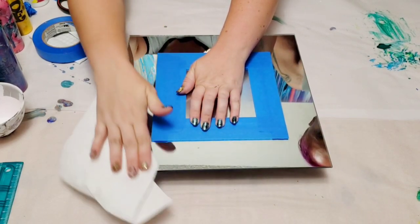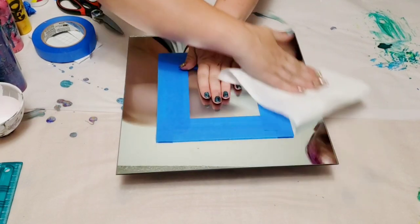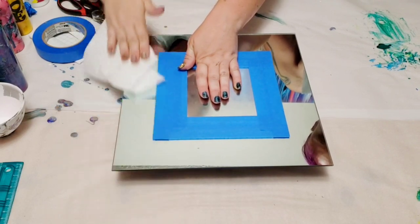You know what, if we had a paper cutting machine we could cut that square exactly in the middle. Oh well — one of these days we'll be grown up and we'll have one.